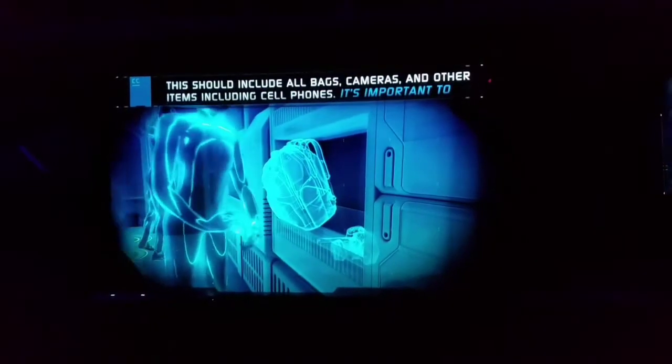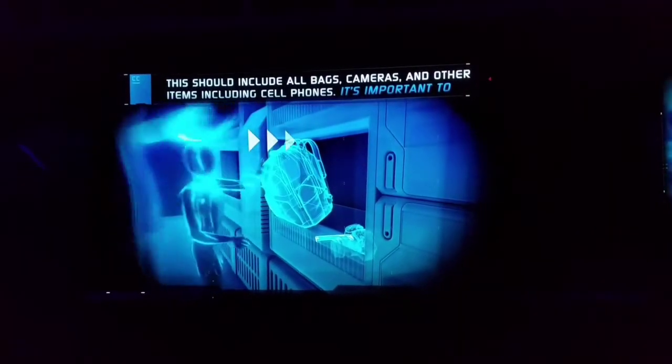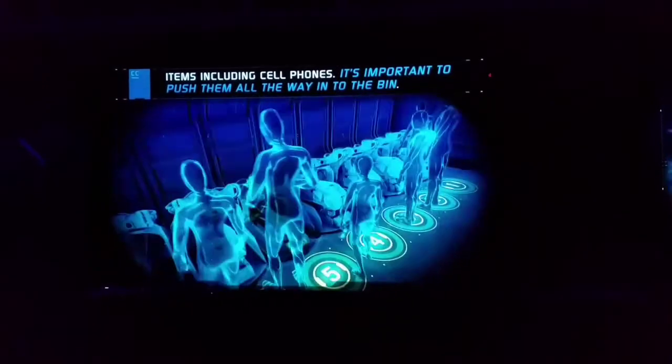This should include all bags, cameras, and other items including cell phones. It's important to push them all the way into the bin.